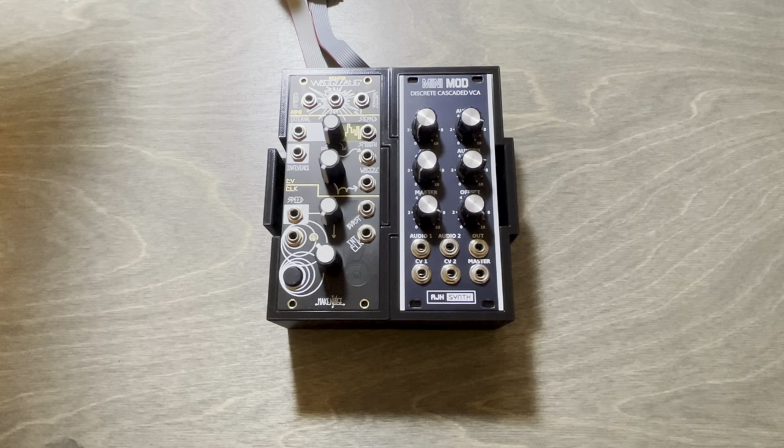This is a very brief demo of an early prototype of a 3D printed Eurorack case solution that I've been working on.